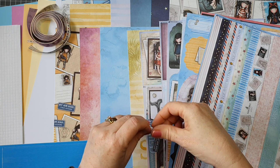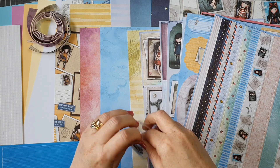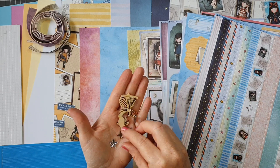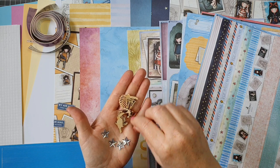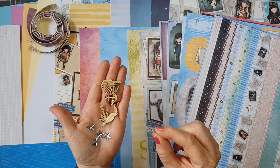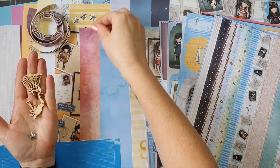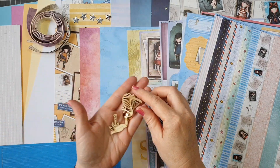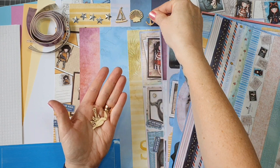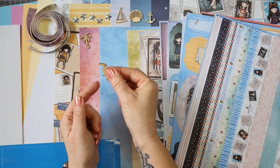Next we get some little wooden pieces and also some dimensional stars. We have five stars and they have no adhesive on the back, so you can use a little glue dot or some liquid glue. Then we also have some wooden pieces - a lovely little boat, a shell, an anchor, a little tree, and a parrot or toucan.